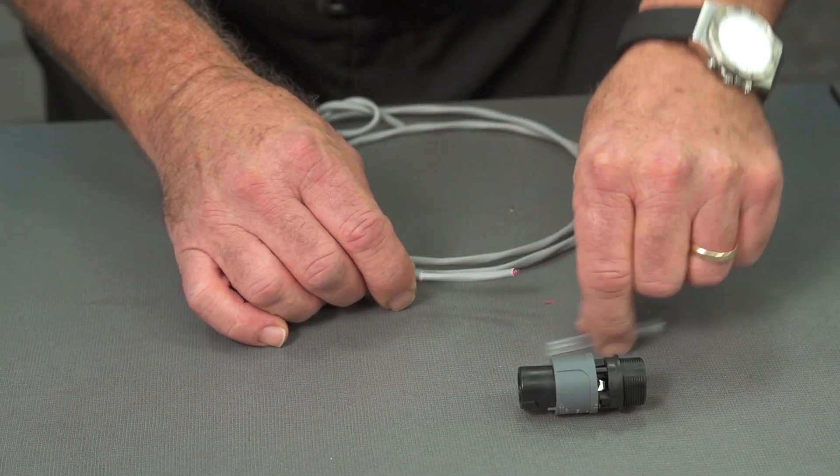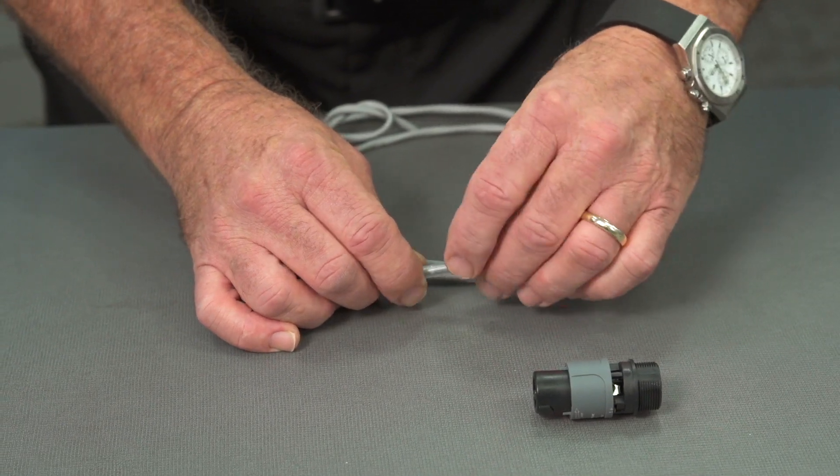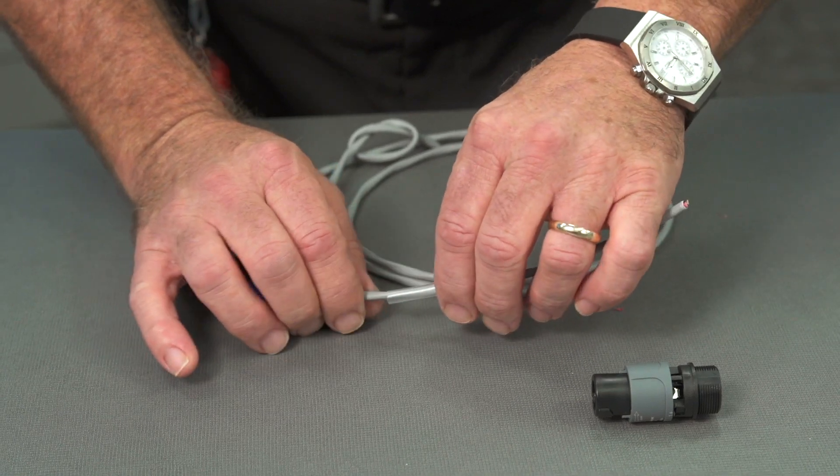Before we start stripping anymore, we're going to put a piece of heat shrink over the cable to give it added strain relief below the point where we're going to strip it.